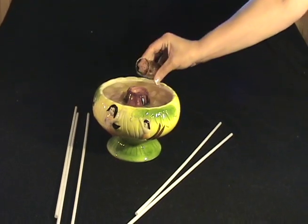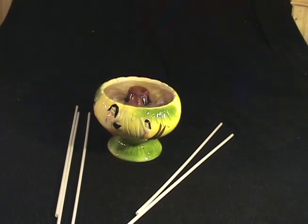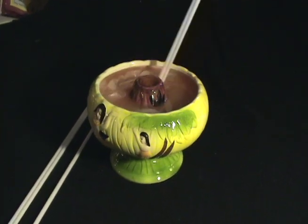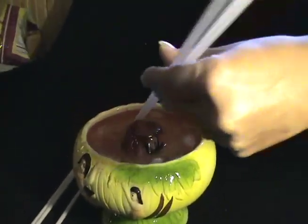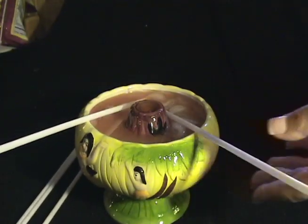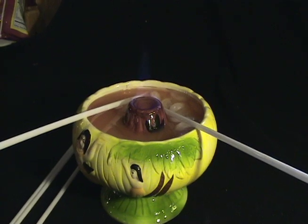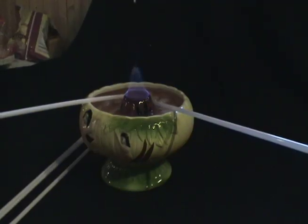And a final shot of 151 rum to go into the center of your volcano. Most scorpion bowls come with a volcano in the center, and that's to hold the 151 rum, which is flammable and will burn off the alcohol when it's lit, causing this lovely effect.